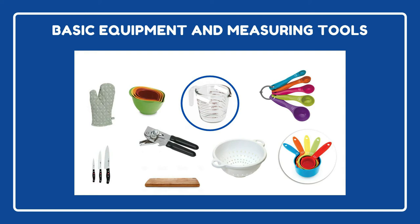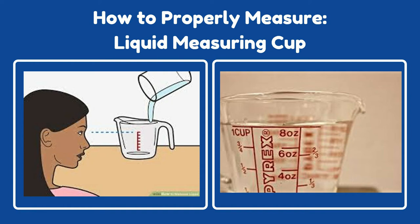This is a liquid measuring cup. There are two different types of measuring cups: one that measures liquids, like this one here, and one that measures dry ingredients, which we'll talk about a little later. A liquid measuring cup measures liquids like water, milk, or broth more accurately for a recipe.